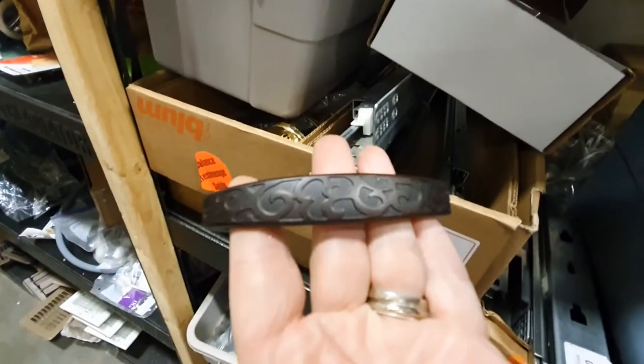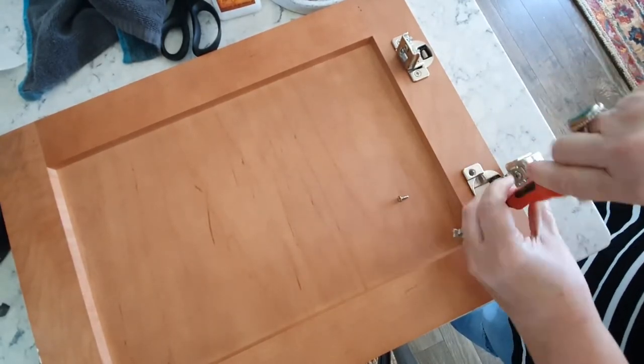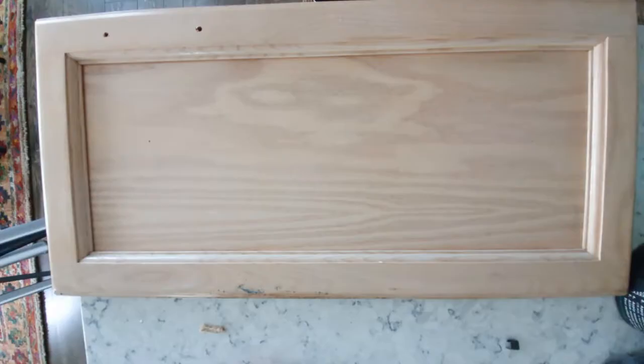Remove any unwanted hardware from your cabinet door. If you're left with holes on the surface that you would like to be facing upward on your tray, then you need to take some wood putty and fill those holes.